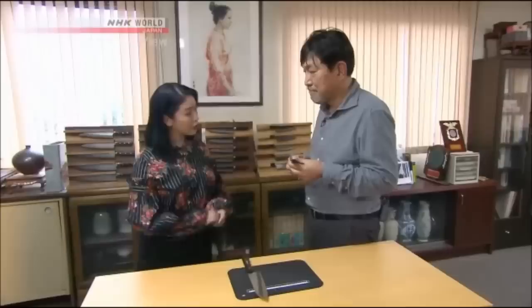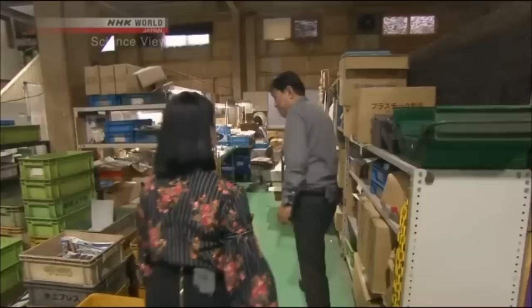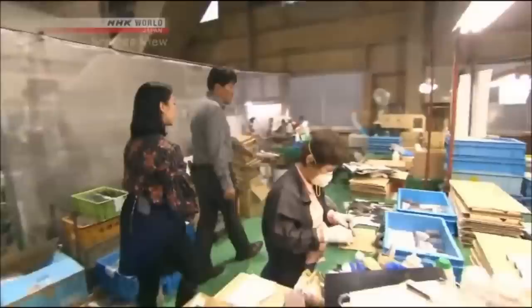Our kitchen knives do not lose this saw-like feature. The edges don't wear down? It wears, but the jaggedness is kept. The Takumi's knife retains jaggedness even after continuous use, and he let us in on the secret behind the innovation.